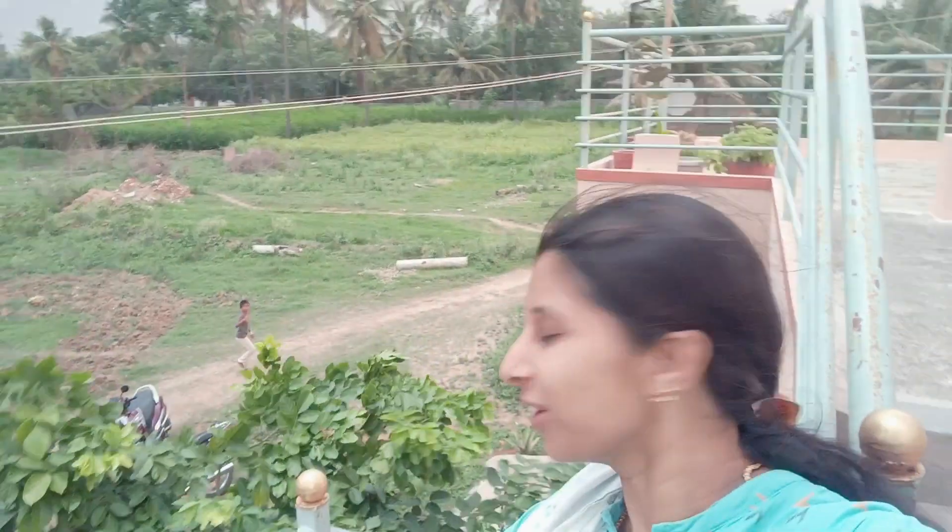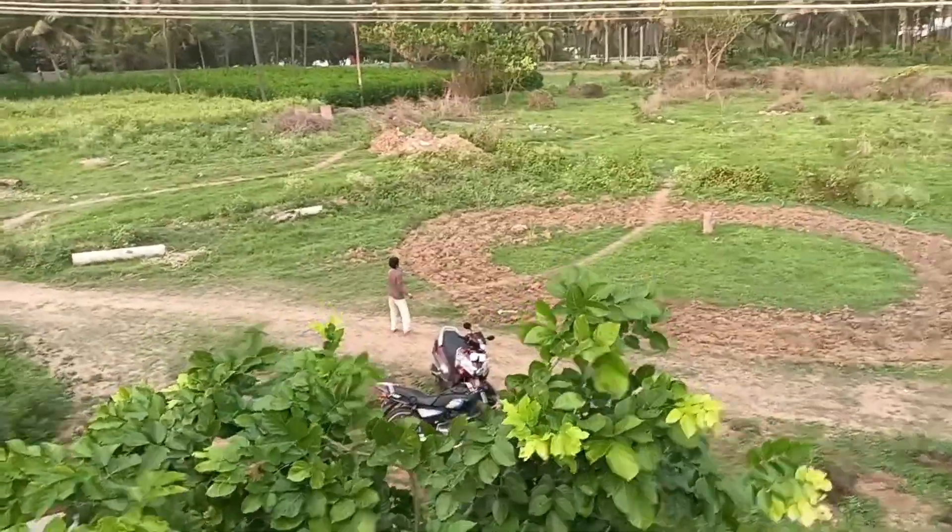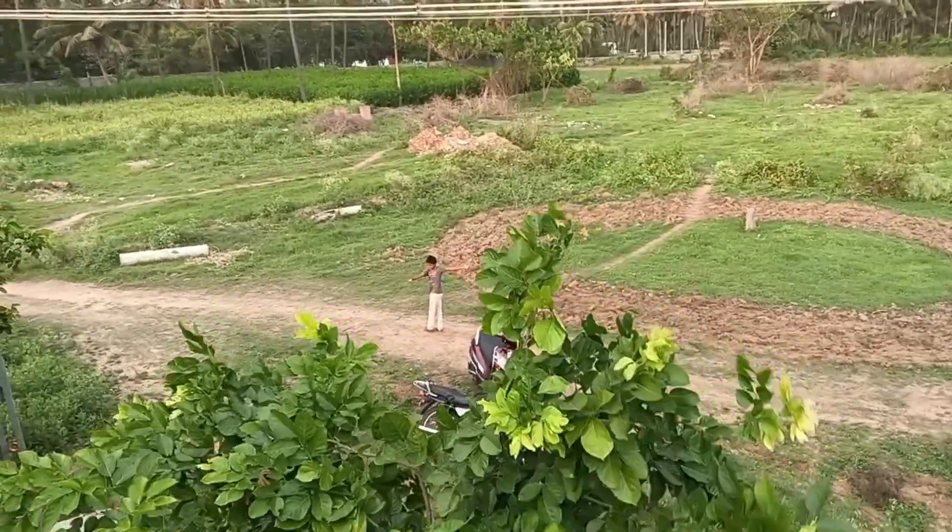ACHOO! ACHOO! ACHOO! Hi Maru! Hello! Welcome back to my channel, Manus Nest!